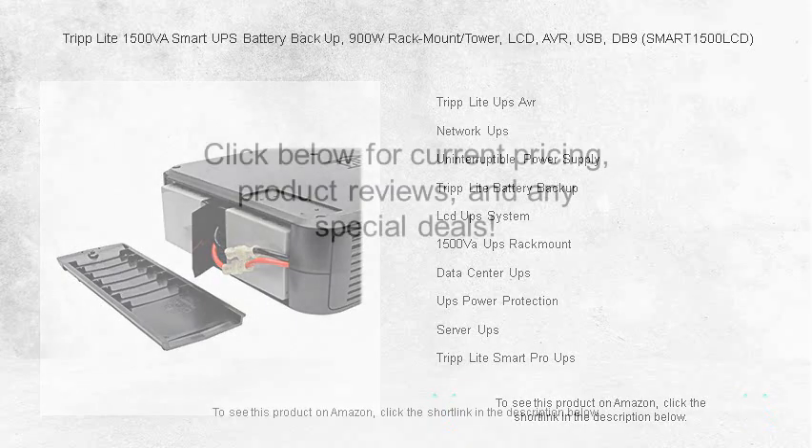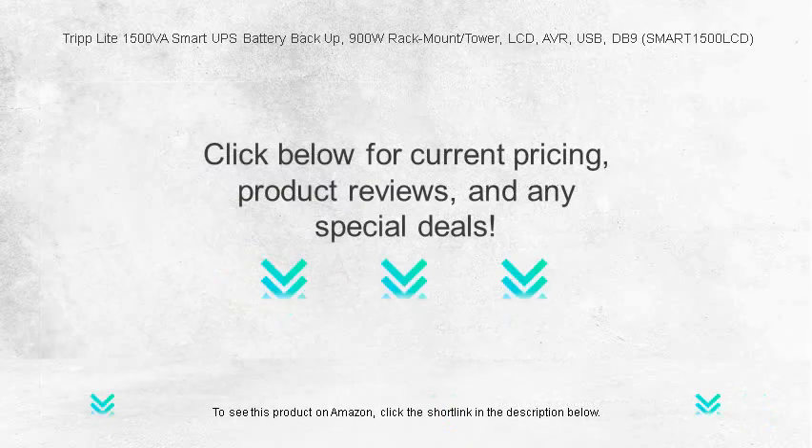Power up your work environment today with the SMART choice for uninterrupted uptime.